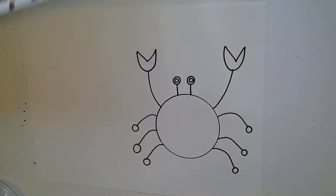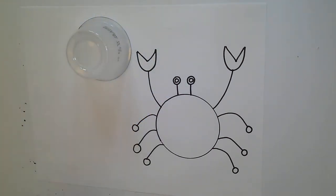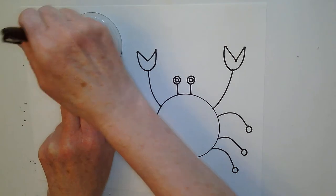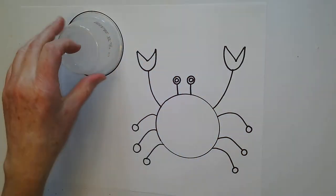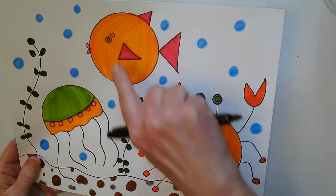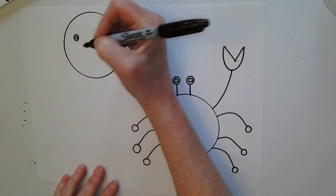Now we're going to work on a fish. My fish body is going to be a circle. I'm going to take my plastic cup, put it down on my paper somewhere where my crab is not, hold it with my fingers, and trace around it. The first thing I'm going to add to my fish is the eye — I'm going to draw a circle and put another circle on the inside.